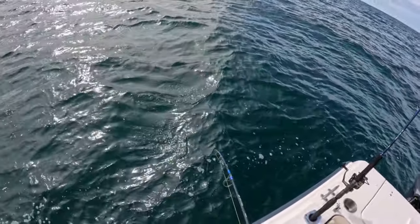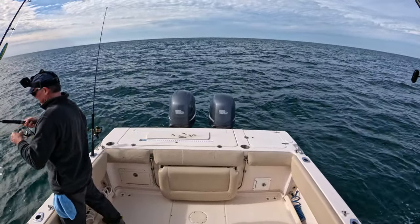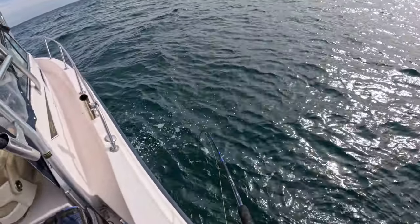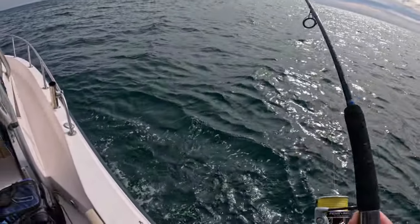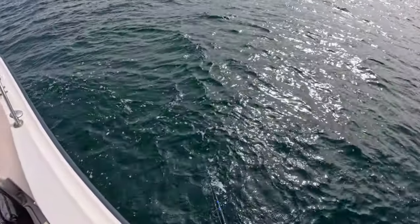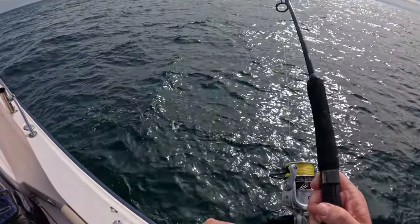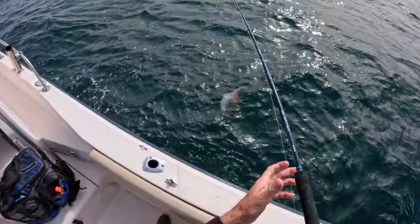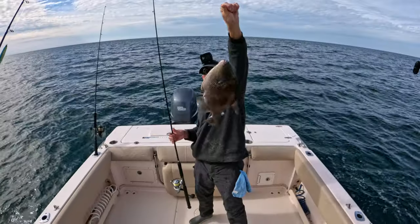Oh man — here's the biggest one of the day on this chicken rig! It's a light rig, hopefully these hooks are strong enough. Wow, this is definitely the biggest one so far today — we're getting some drag taken out. I'm so glad those dolphins decided to just have fun for a minute or two on the bow and then go, because this fish would be toast. Oh man — is this — look at this triggerfish! Look at this triggerfish — we got our triggerfish for the day!